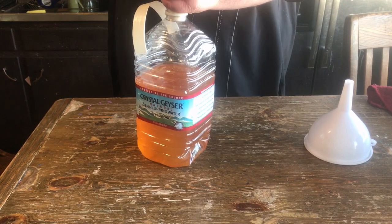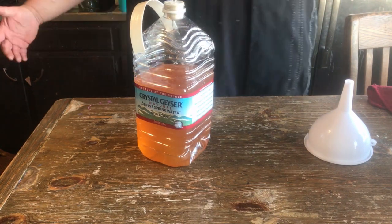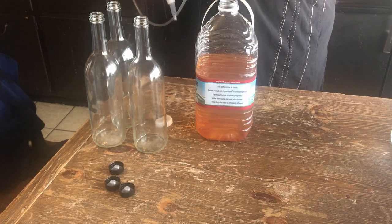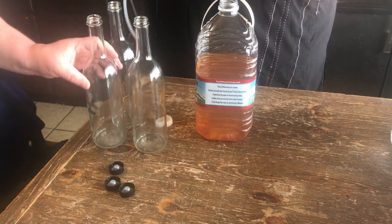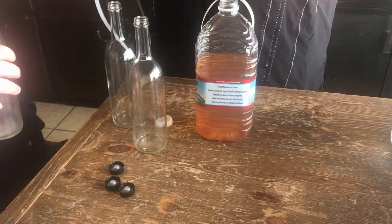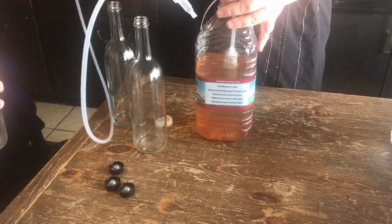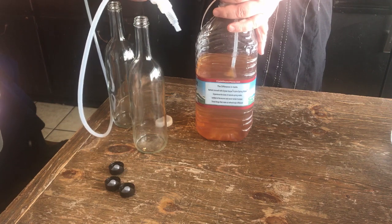Put the airlock back on and come back in a few days. We're about to bottle our Sweet Baby Ray's barbecue sauce wine. Got this cool little siphon — costs like five bucks, well worth it.